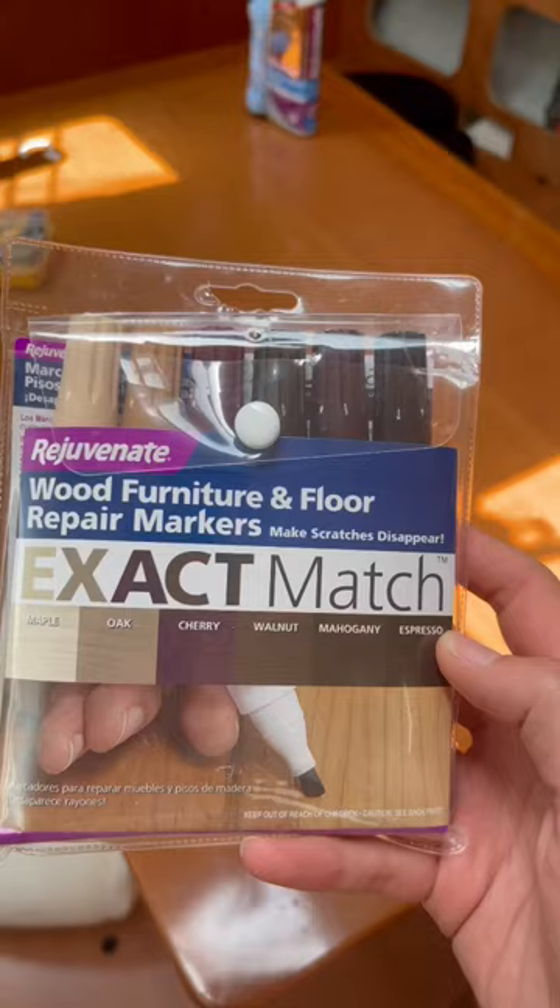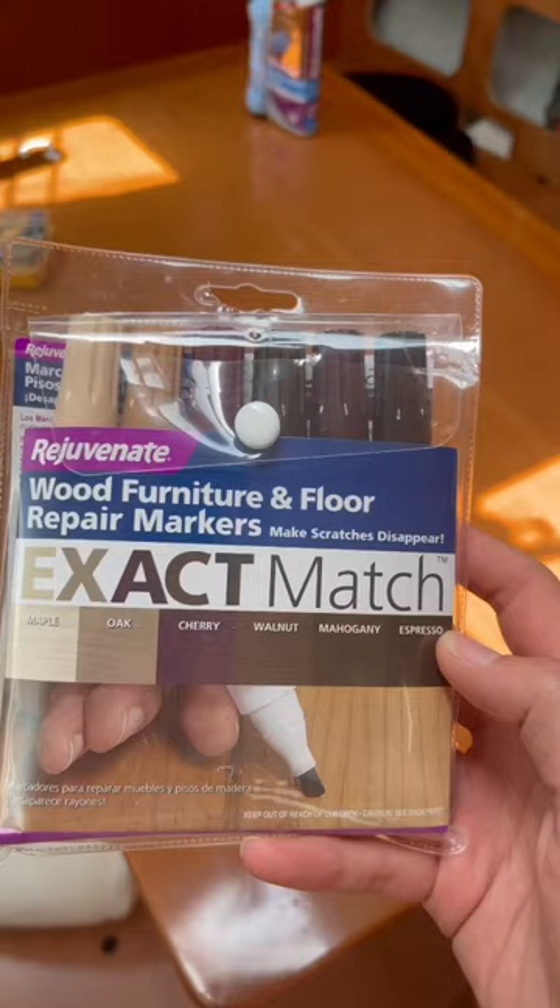And look — this is the exact same section, but after. It's like nothing ever happened. And I know I missed a spot. So if you're on a boat, run to Home Depot, get the Rejuvenate wood furniture and floor marker, and you can thank me later.